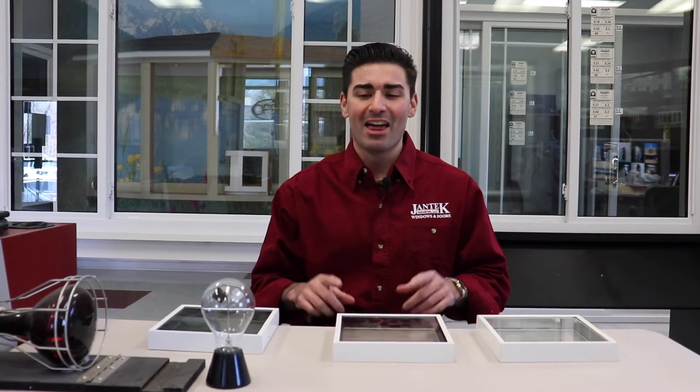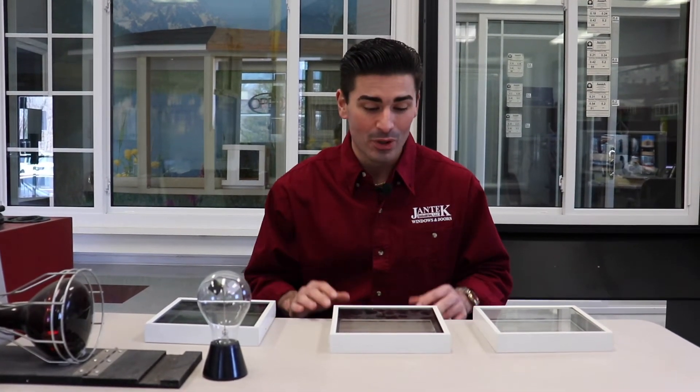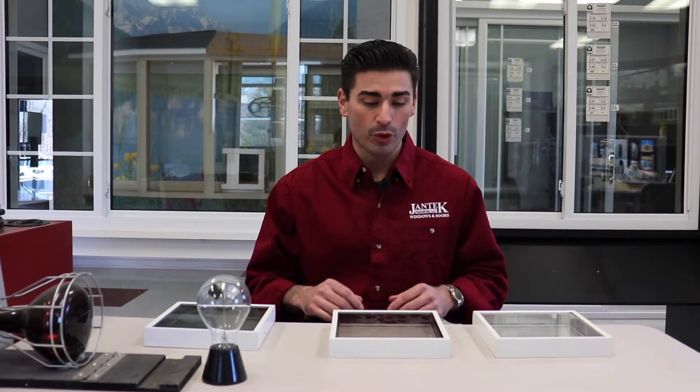Hello everyone, welcome back to the Jantech Industries product showroom. My name is Kellen and today we're going to be doing the classic heat lamp demonstration. What this is going to do is demonstrate for you as the homeowner the difference in the glass packages and how they perform when it comes to energy efficiency and keeping warm air in the home.